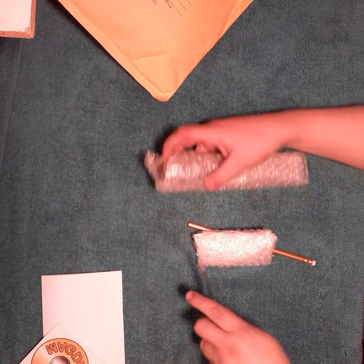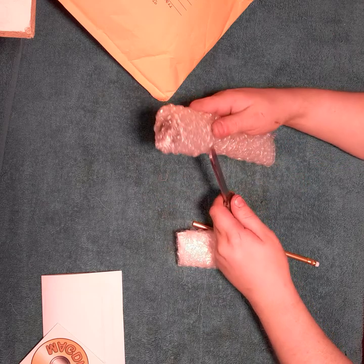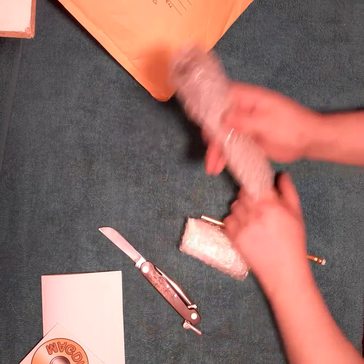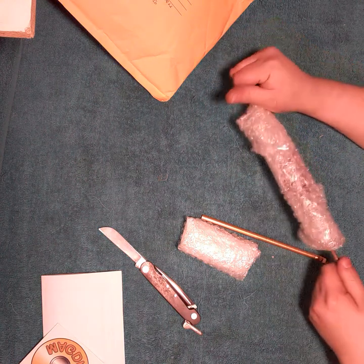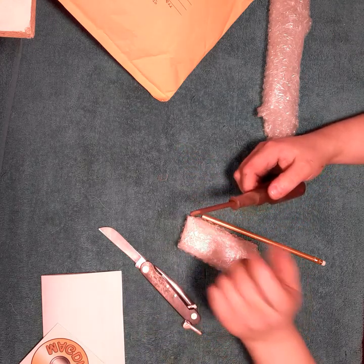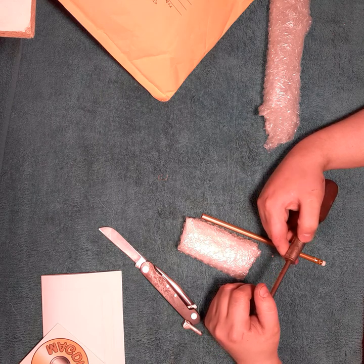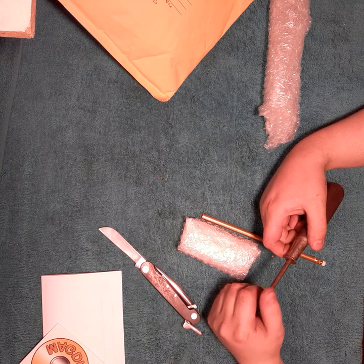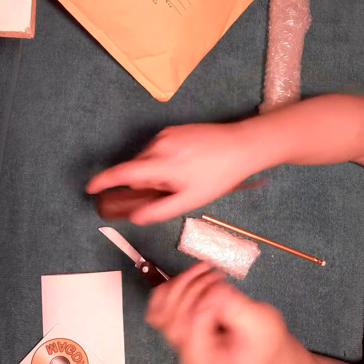Alright, a couple of packages. Let's see what they are. It's a screwdriver — one of my favorites. And it's a Phillips, which is awesome, because I don't have many that are Phillips. 'Philippines, USA.' This should definitely clean up really well. Thank you very much, 357 — this will look great in my collection.